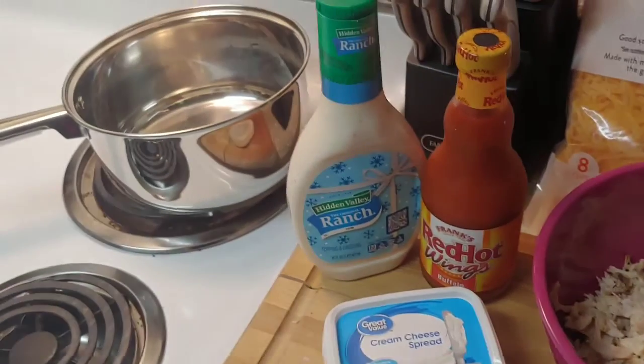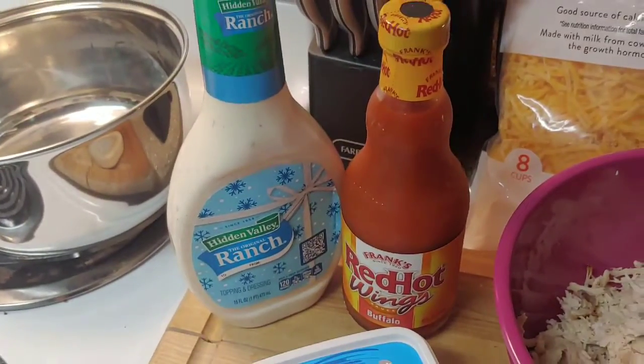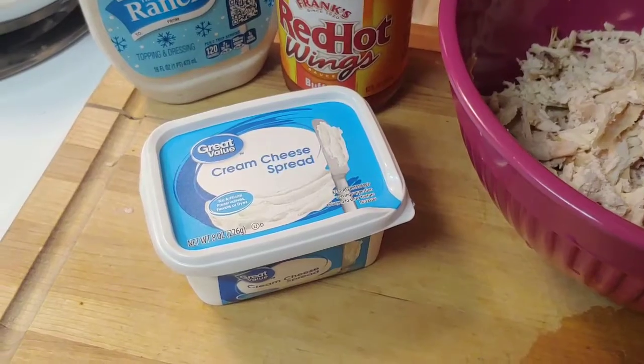First thing I'm going to do is in a saucepan mix together that bottle of ranch with my cream cheese, so let's go.